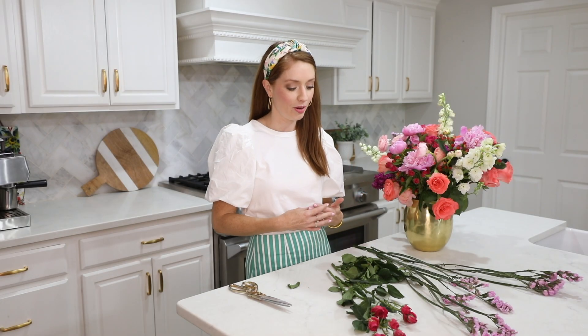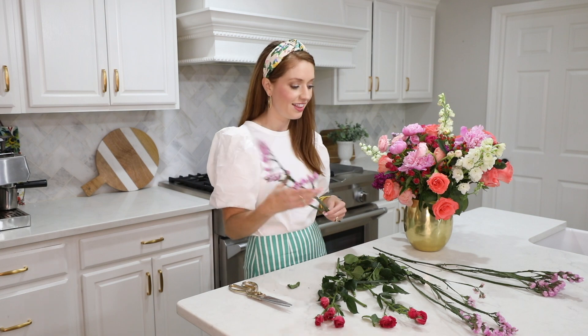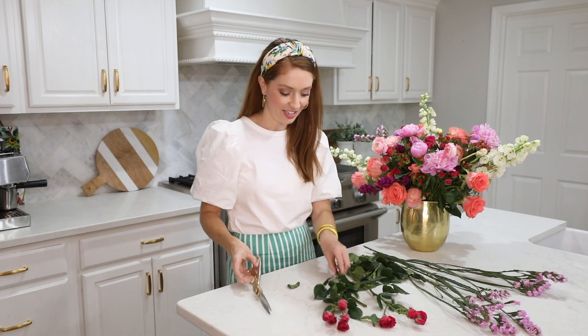After finishing the bouquet I felt like I needed a little bit more, so I went and got these tiny little roses — I think they're really cute and fun — and then something like this for a little bit more visual interest and height. I've been kind of adding them in and it's starting to really fill in and come together.